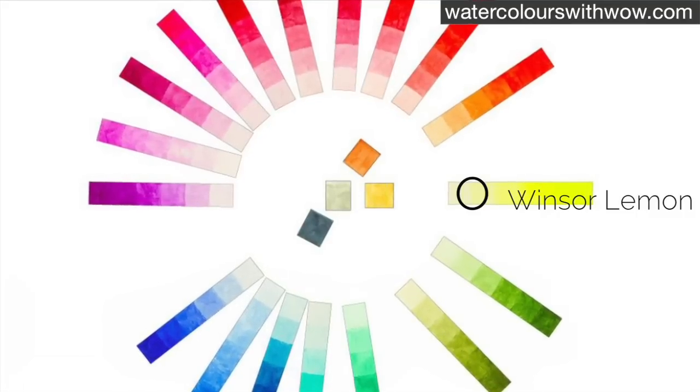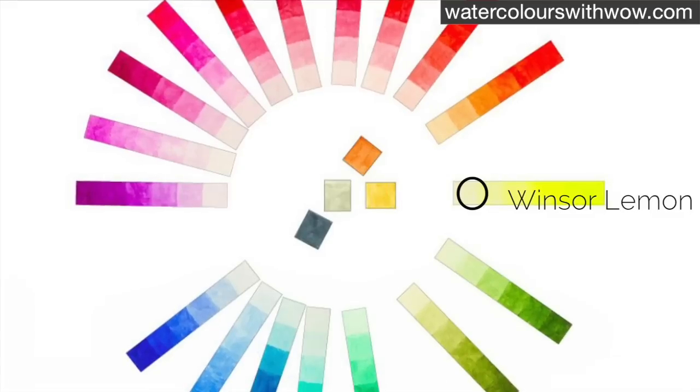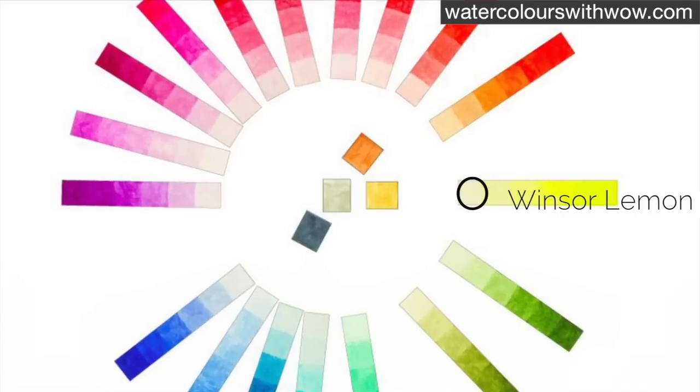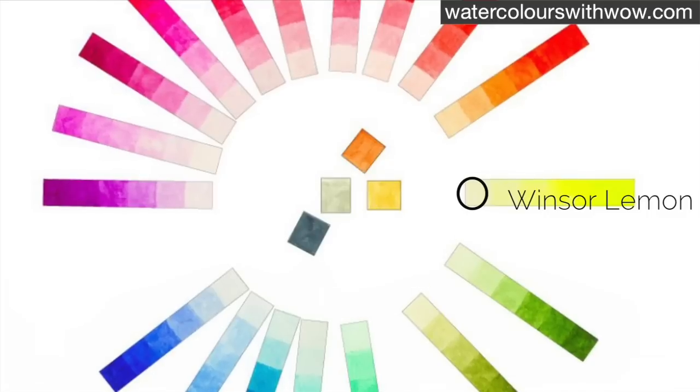So I need to balance that yellow that's going to be visible through the grey paint by adding some of the yellow's complementary colour to the grey. Complementary colours always balance each other out to create more neutral colours and they sit opposite each other on the colour wheel.